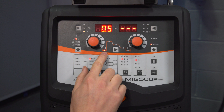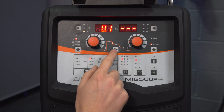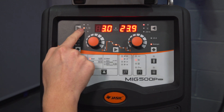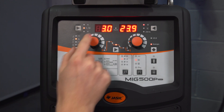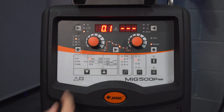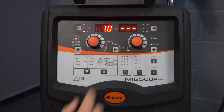Looking at the parameter steps, starting with the pre-flow gas time in seconds, we've got your start current, your upslope time in seconds, and then we move on to your peak current setting which we set in synergic — either wire feed speed or plate thickness, adjustable up to 25mm depending on the parent material and wire diameter selected. Then we move on to the downslope time in seconds, the finish current, and finally the post-flow gas time in seconds.